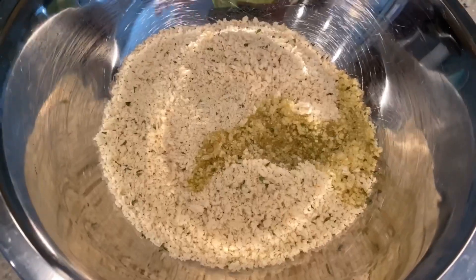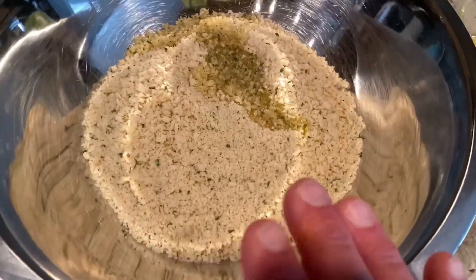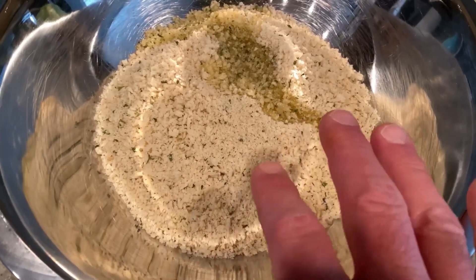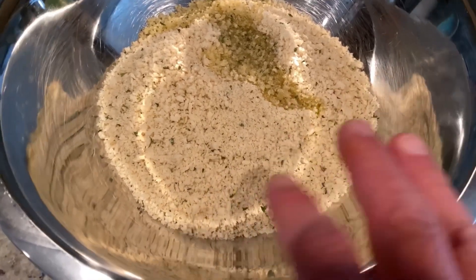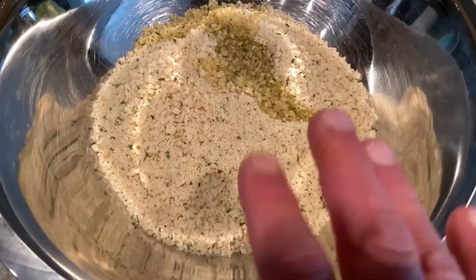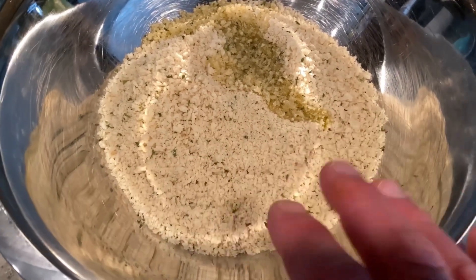Want to see how we make it? Just keep watching. To start, you need a large bowl and three and a half cups of Italian style breadcrumbs. I'm using panko. I like that panko is a larger breadcrumb so it has a little bit more texture. You can use regular if you want, but the Italian seasoning and the added cheese really makes a difference in this recipe.